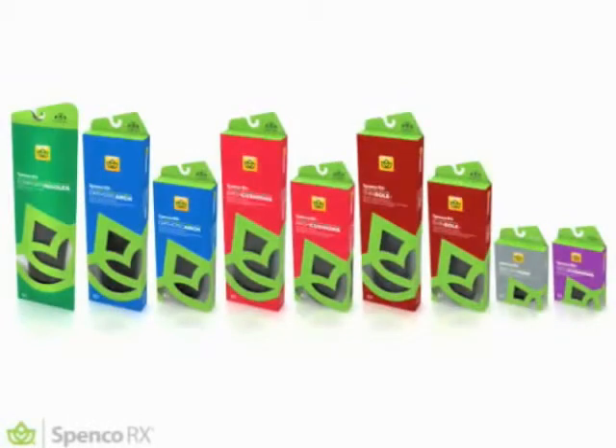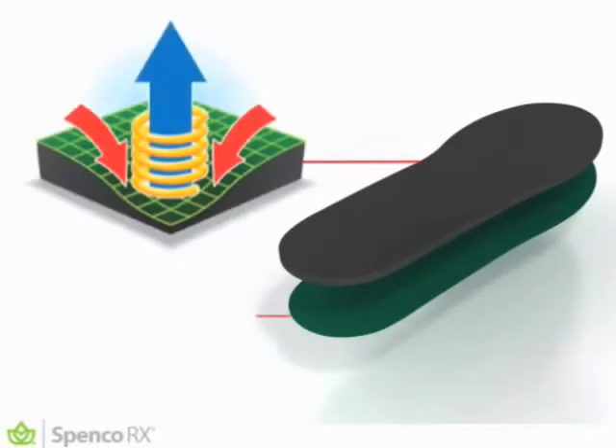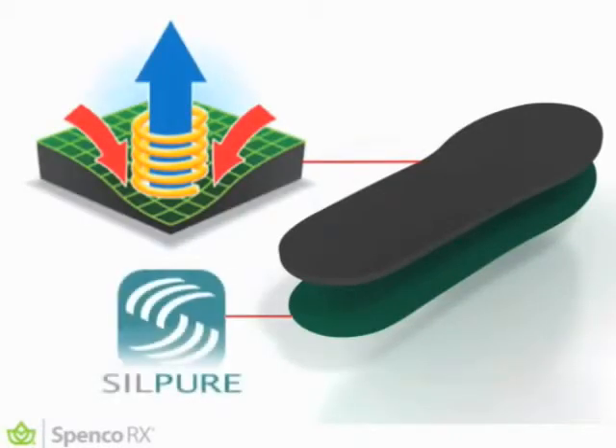Spanko RX products are clinically designed, doctor recommended. At the heart of every Spanko RX product is a unique Spankor cushion layer and a low friction top cloth treated with Silpure antimicrobial.